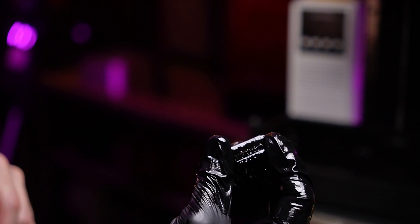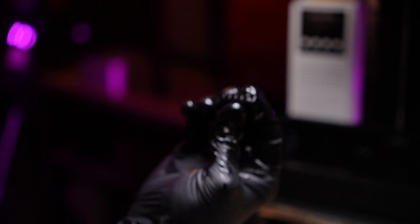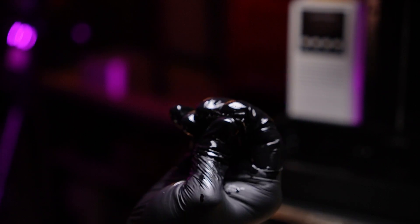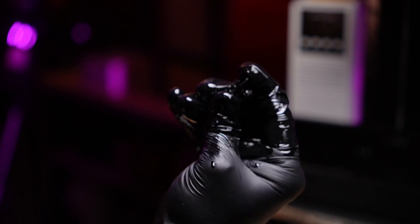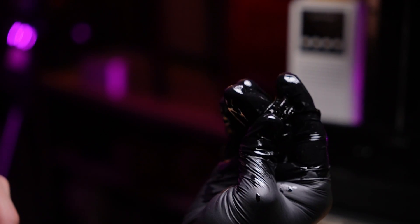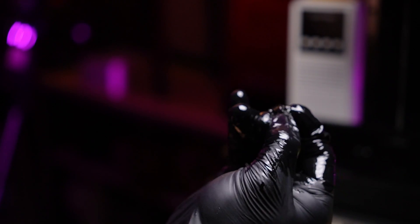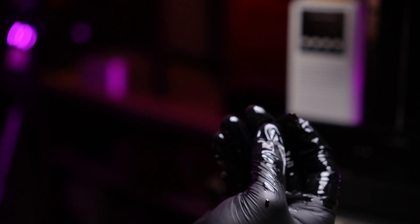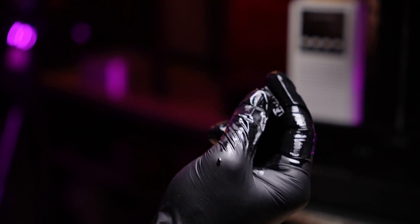Something really interesting about this resin: yes, it's super flexible — if I press on it it's very rubbery — but where it differs from TPU is that if I deform it, it doesn't want to bounce back. It just stays however it was deformed, which maybe doesn't actually work in our favor.